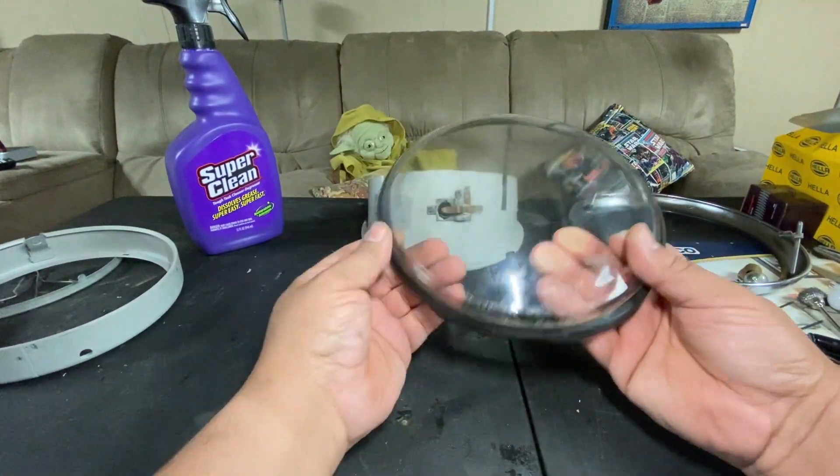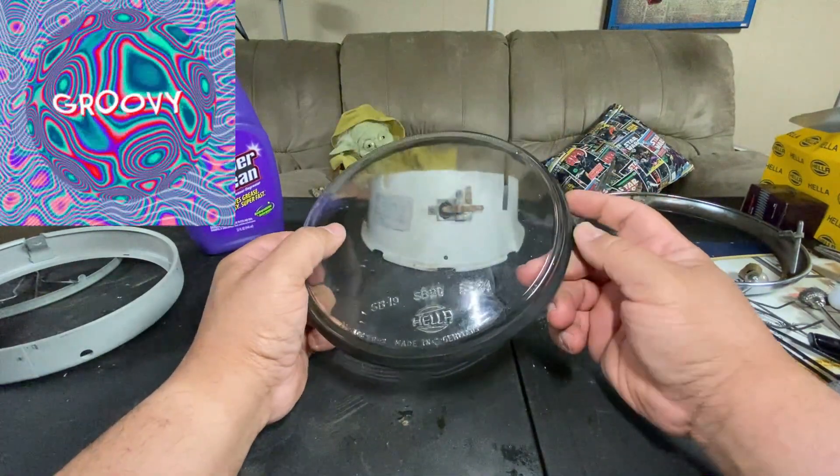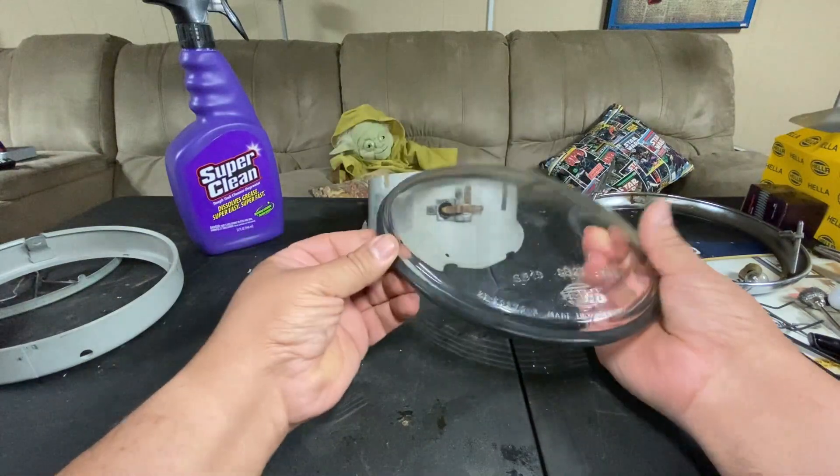Finagle with it a little bit and it sits right in there. There's a groove in the rubber itself — just make sure you get that in the notch.